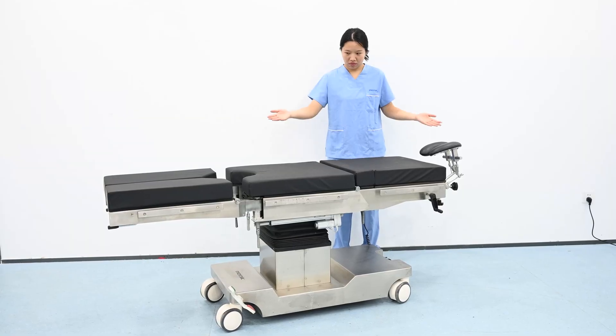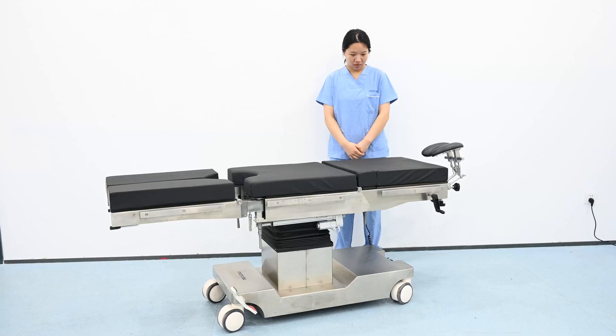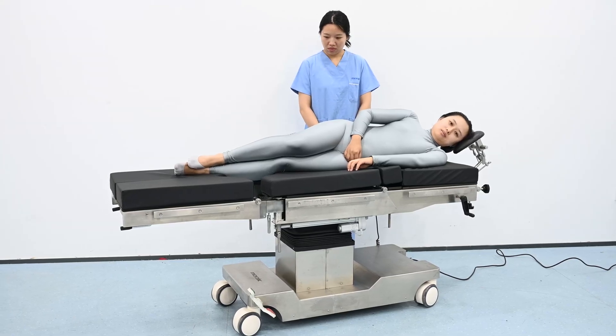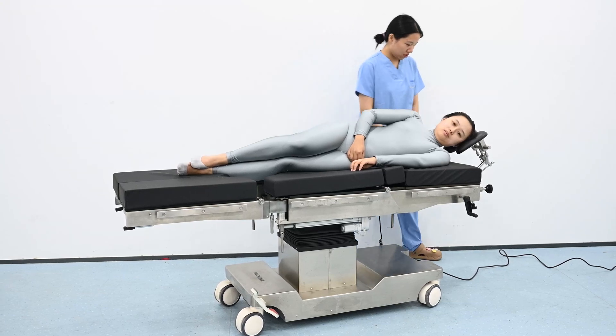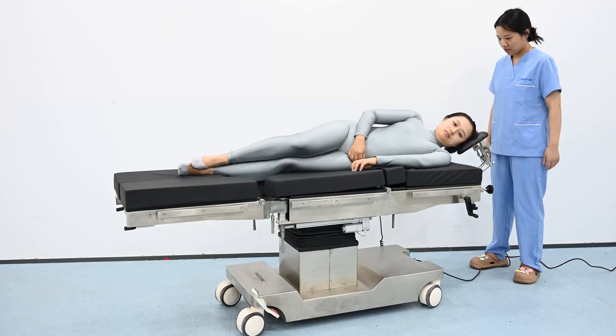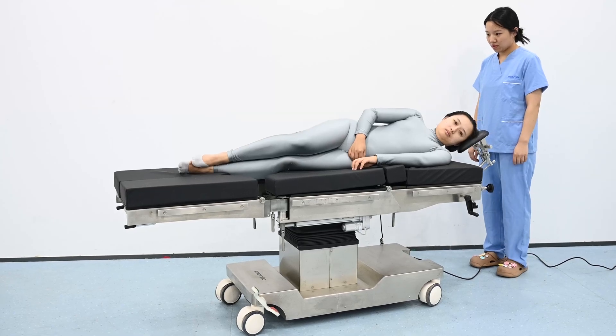Now we have the table set up to the proper length for the patient to be positioned. The patient is obviously anesthesia administered in the supine position. In this case we adjust the headrest up to meet her neck, so her neck is straight and the patient is in a safe position.